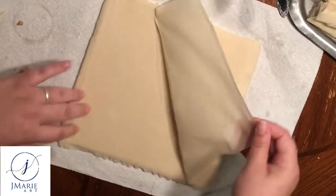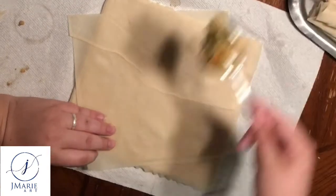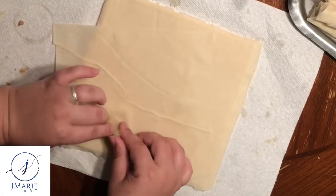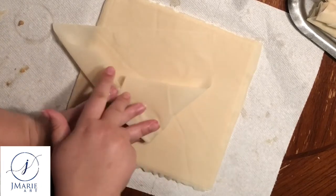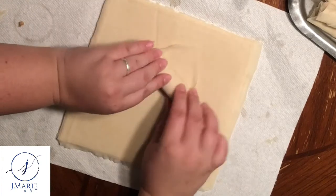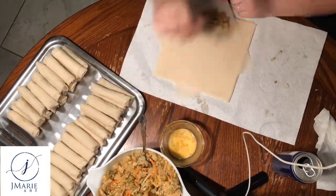In case you missed it, here it is one more time. Position your lumpia wrapper diagonally in front of you. Place a tablespoon of lumpia filling inside the wrapper at the bottom corner. Fold the bottom corner up over your filling, tucking and rolling at the same time to the middle of the wrapper. Pull one corner of the wrapper over your pointer finger, pull the other side over your pinky finger, and continue to roll. Tuck in the edges and continue rolling, adding a dab of egg at the top corner to seal the wrapper. Flip it over, seal the top, place it in your pile, and move on to the next one.